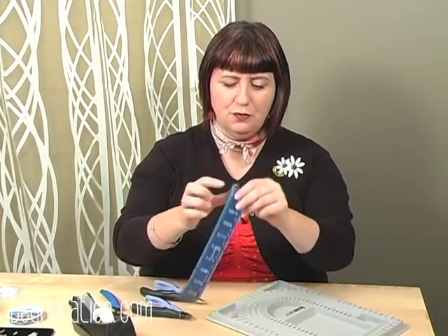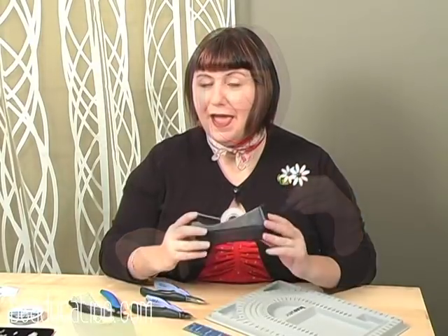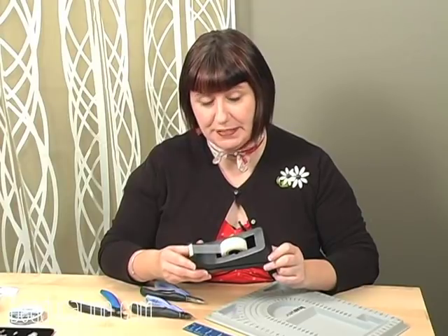Of course we need a ruler — it doesn't have to be a fancy foldy ruler, it can be any ruler of your choice. And lastly, this essential tool: you're going to need some regular cellophane tape.